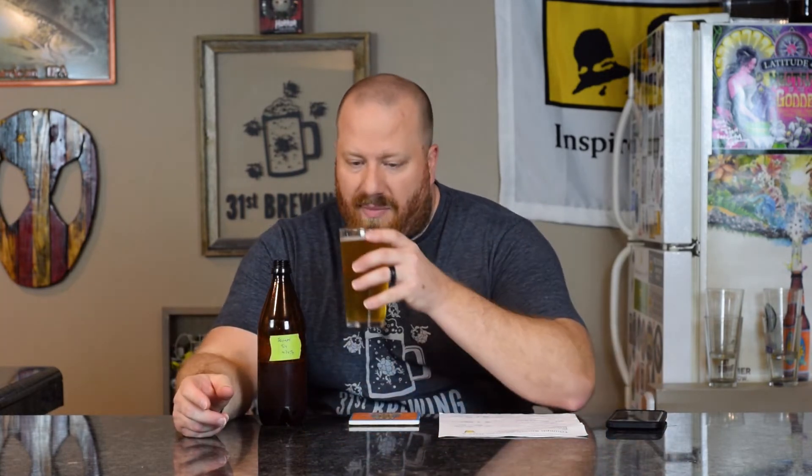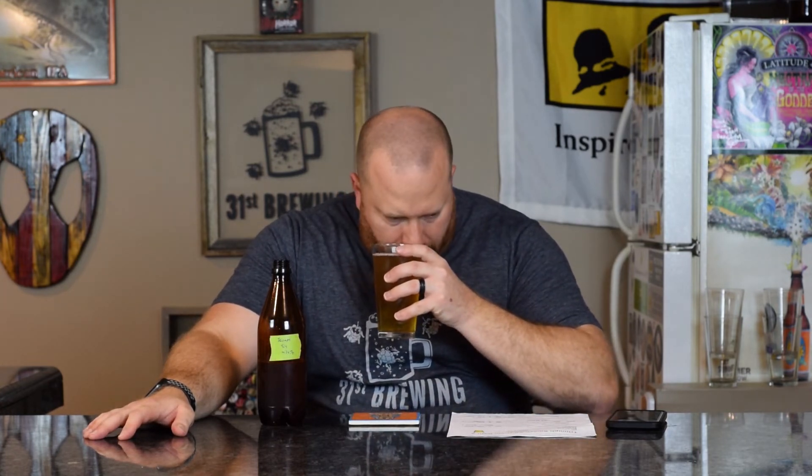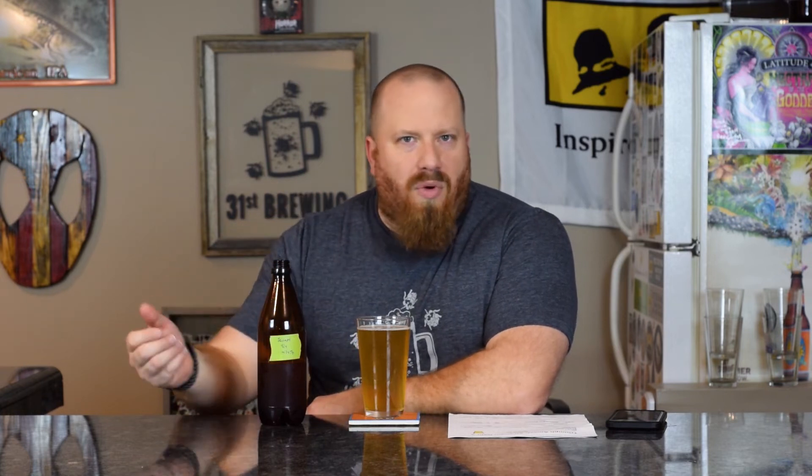For the hop profile I have 'intense fruitiness' written down — let's see if we get that out of the smell. The first thing that comes to my mind is peach, like kind of an older peach. Yeah, there's definitely some fruitiness in there. I pick out peach more than anything — older peach, like I said. A little toasted bread, but I do get that out of Rahr two-row. Very light, like an old juicy peach.